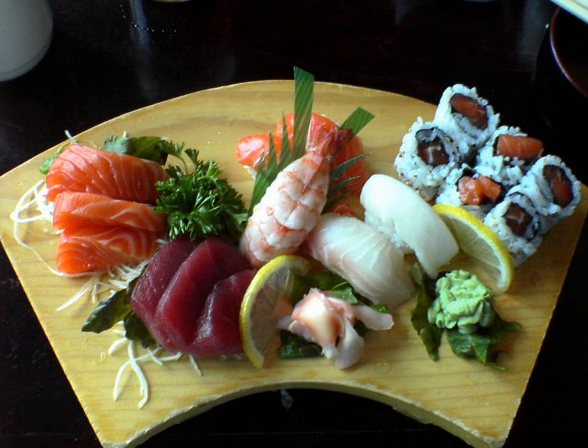There are many sushi and sashimi ingredients, some traditional and some contemporary.